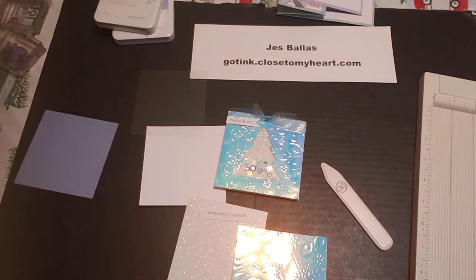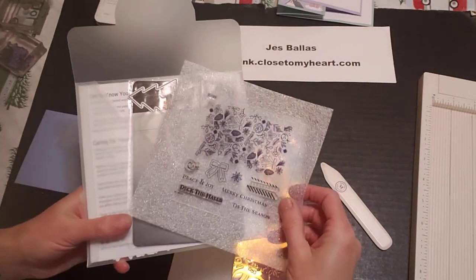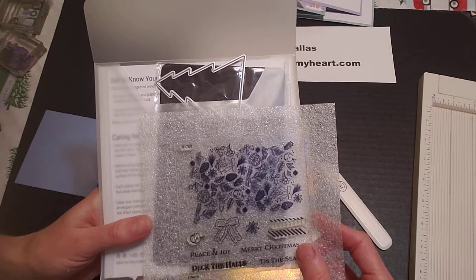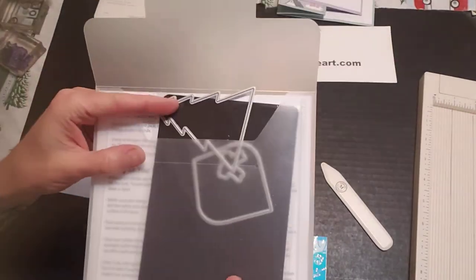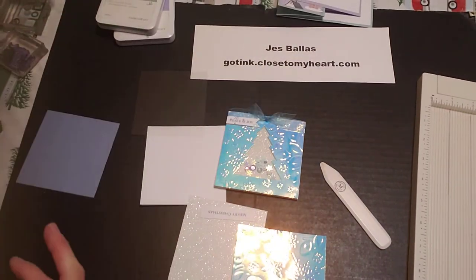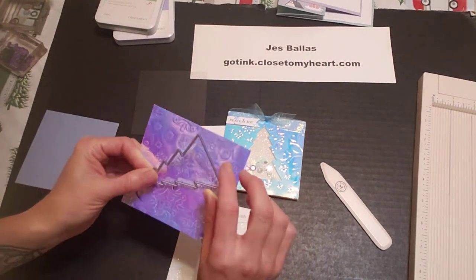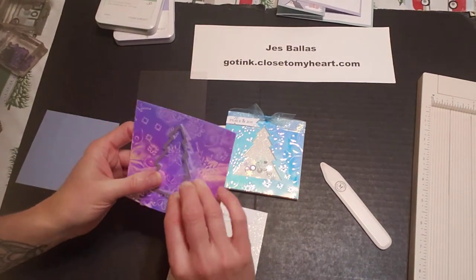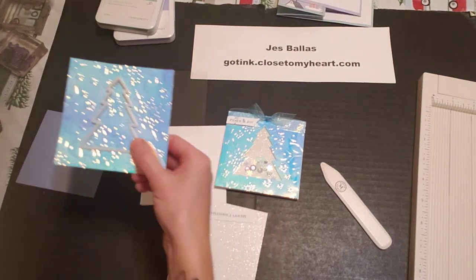This came from the card kit in the last issue — the Holly and Ivy card making kit — where you had these stamps with messages and then the ornament, the bow, and the tree. So I'm going to take that tree die and lay that right smack in the middle, then come over to my Cuttlebug and crank this through.